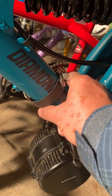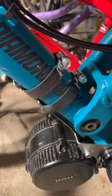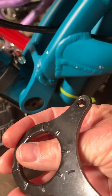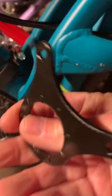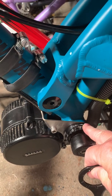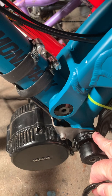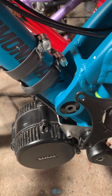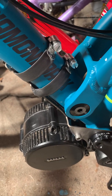The Bafang stabilizer has a bar which you clamp onto the down tube to keep the motor from moving. It's supposed to bite into your bottom bracket housing with these teeth, but it's so thick you can only put the nut on — you can't put the lock ring on to hold the nut.